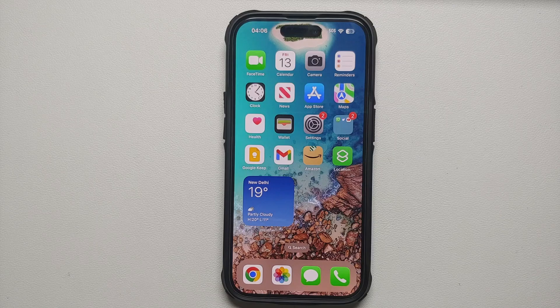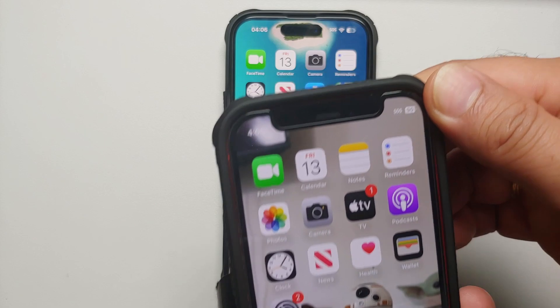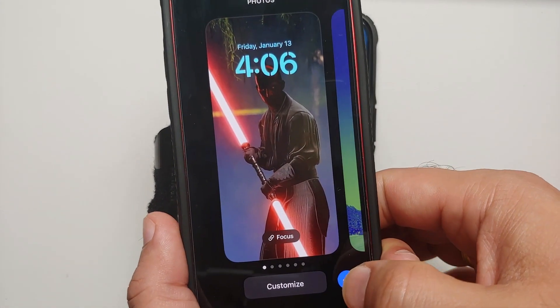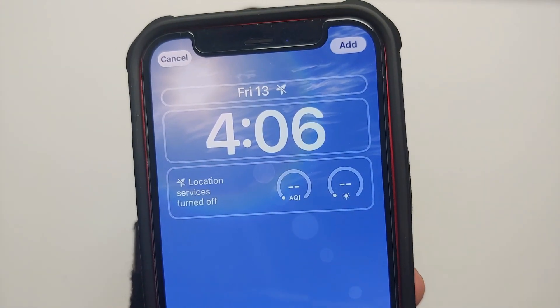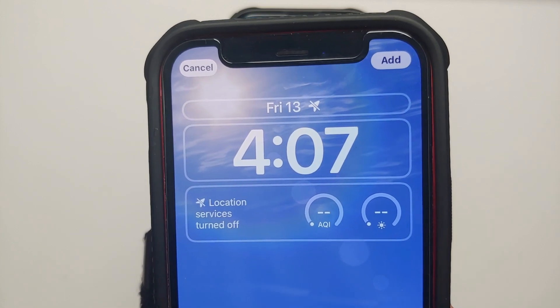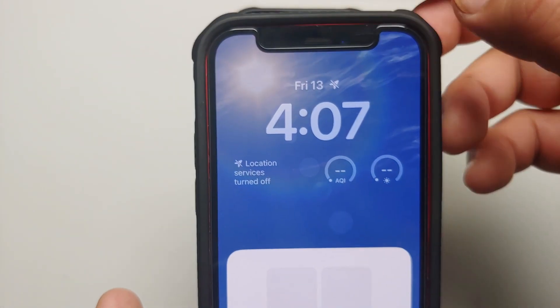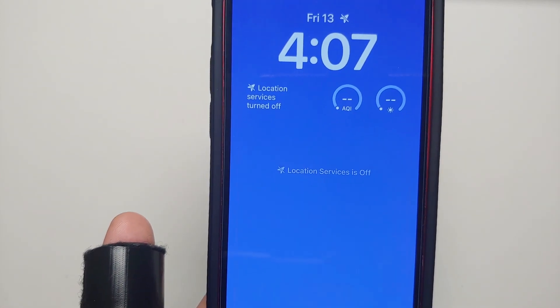Location is potentially the biggest battery drain on your iPhone. You need location enabled for Find My iPhone, but there are tweaks you can make. If you're using the new iOS lock screens, the weather lock screen — found under Weather and Astronomy — will ping your location every time you lock or unlock your device, or after a specific interval. I recommend against using that lock screen if battery is a concern.